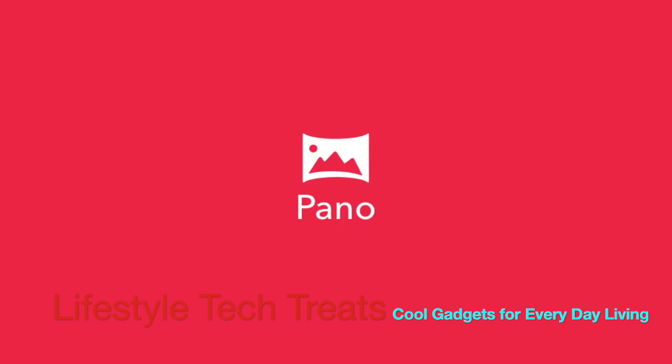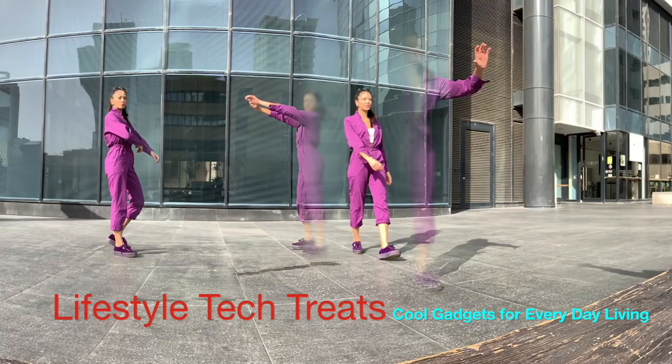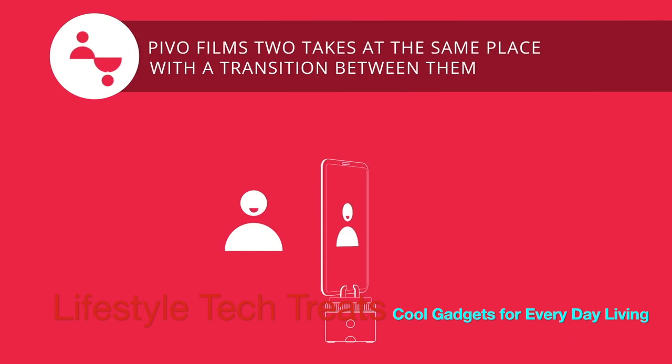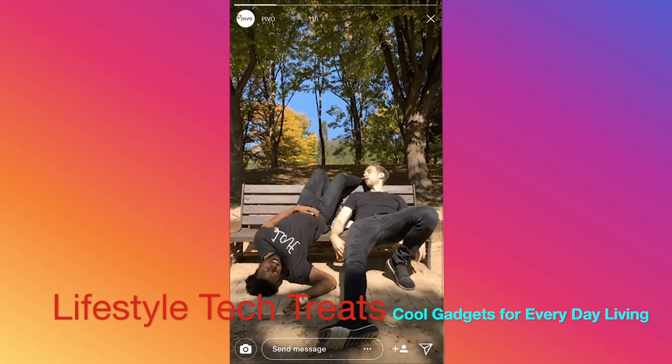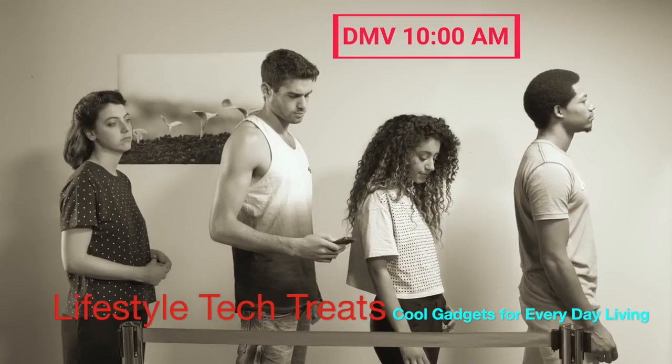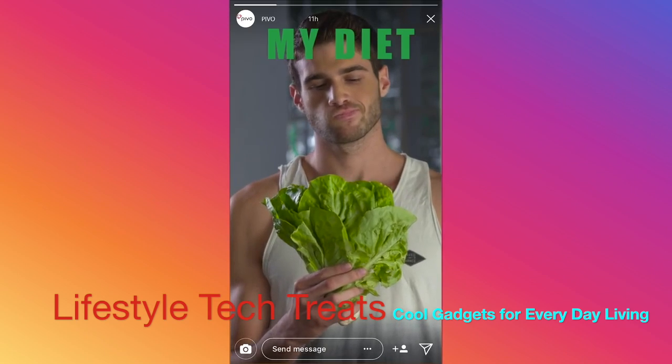This is a mode called Perfect Panorama — so there's no awkward cuts. This is Double Take, for videos of everyday bummers, or for when you want to express how you feel about your diet.